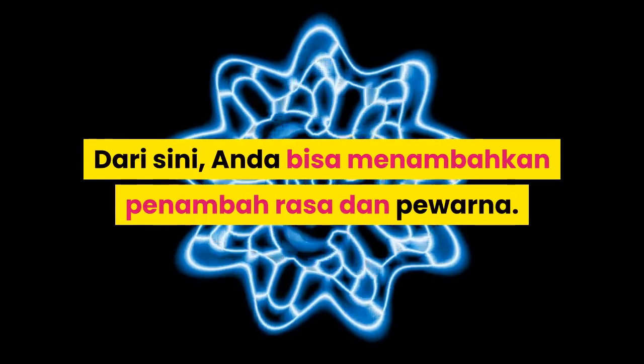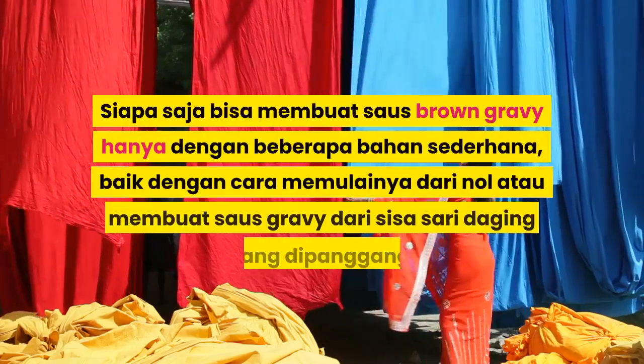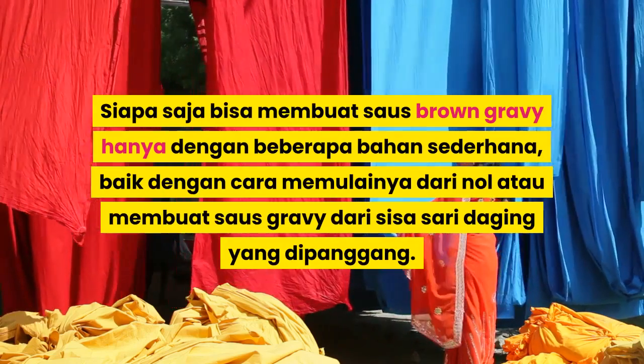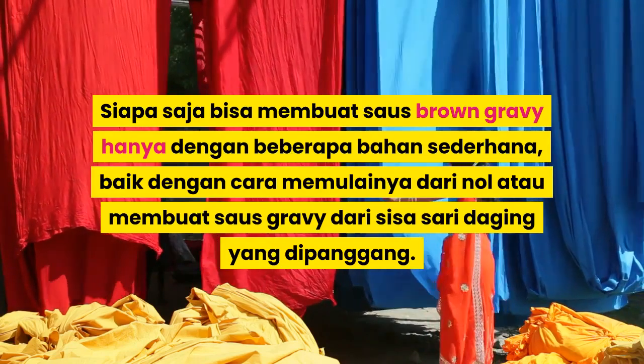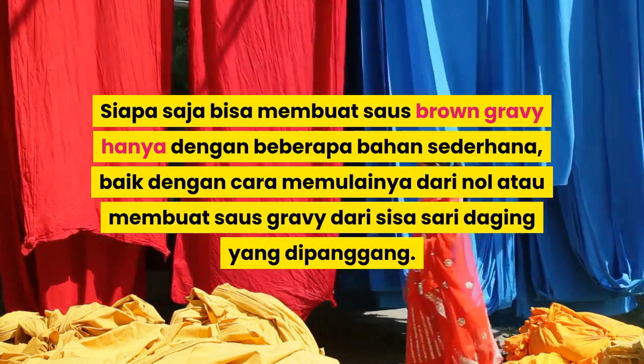Dari sini, Anda bisa menambahkan penambah rasa dan pewarna. Siapa saja bisa membuat saus Brown Gravy hanya dengan beberapa bahan sederhana, baik dengan cara memulainya dari nol atau membuat saus gravy dari sisa sari daging yang dipanggang.